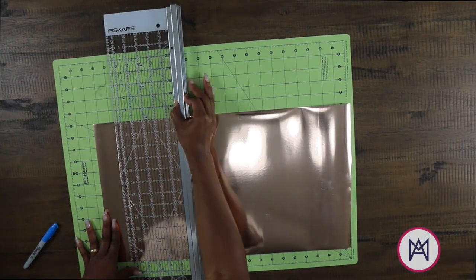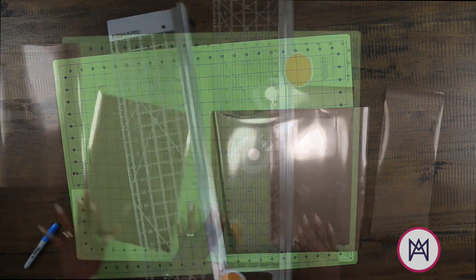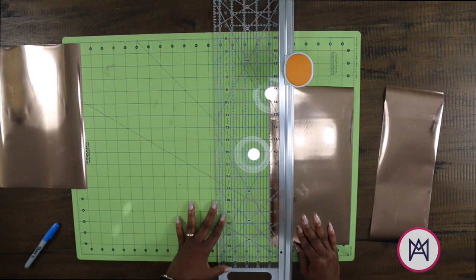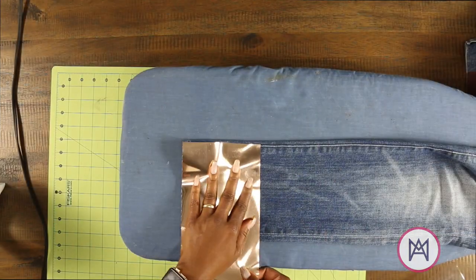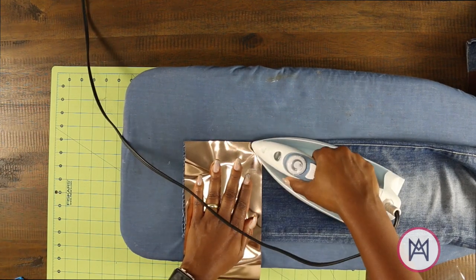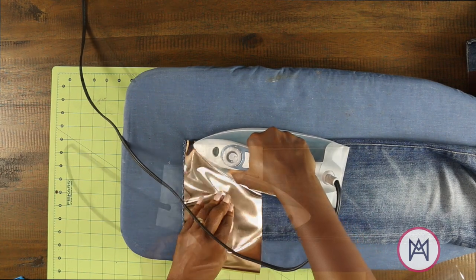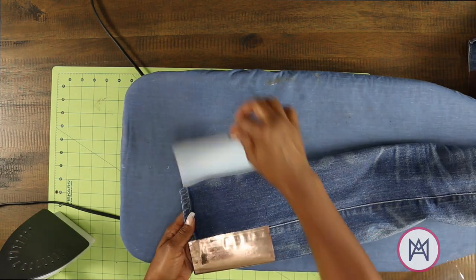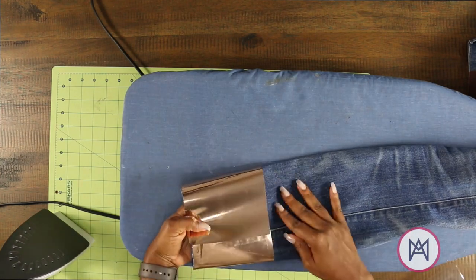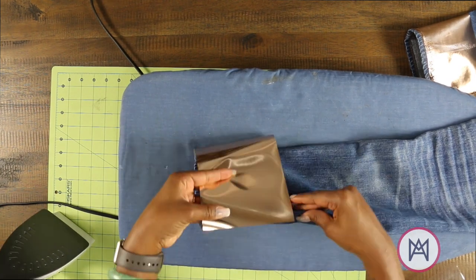Next, I'm going to take my metallic iron-on foil — this is from Cricut, I'll have links down below — and I'm going to cut it. I did five inches, so I need both of my pieces to be five inches. Here comes the super easy part: I'm going to take my iron on the wool setting and simply iron over the iron-on metallic. You want the metallic side up and it has a plastic coating over it, which is going to make it super protective and it's just going to work out perfect.